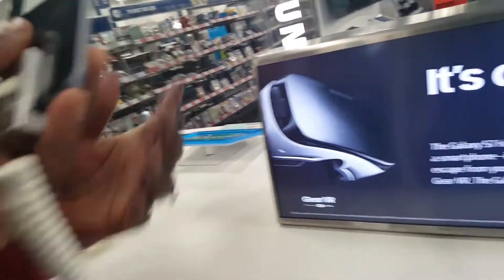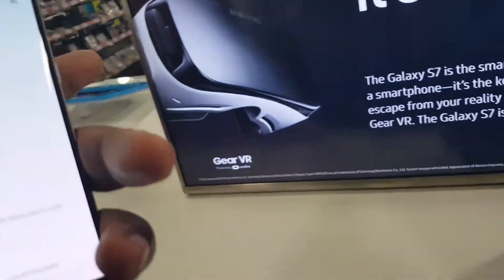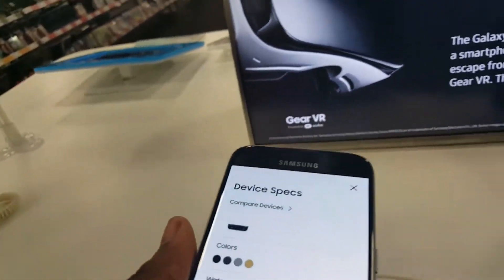I told you. No, that's the regular one. Oh, it's not S7? No, there's no plus. No, it's S7. Go for the S7 Edge.